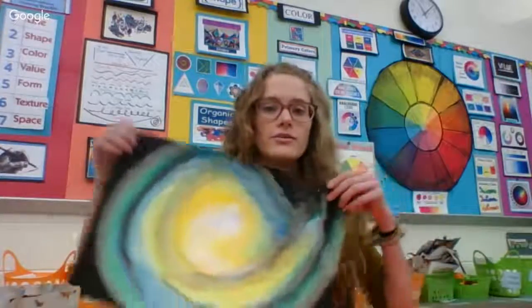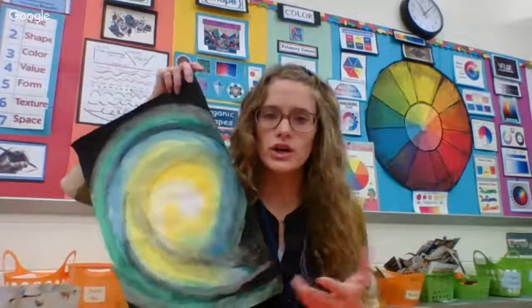Hi everyone, it's Miss Olson, and today we're going to talk about how to turn our beginning galaxy painting that we started into more of a completed look using toothbrush painting for the stars. We're also going to be using some spray bottle painting if you'd like as well.